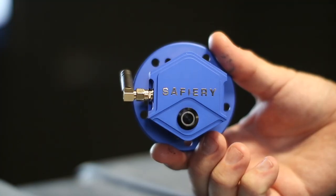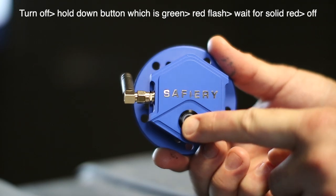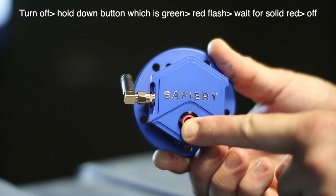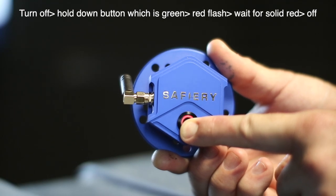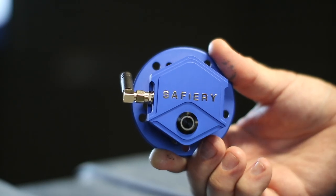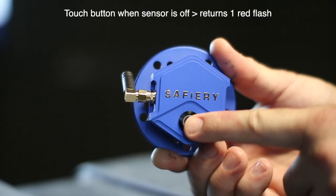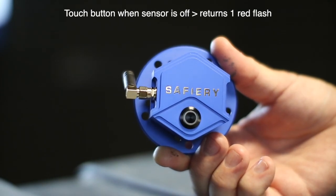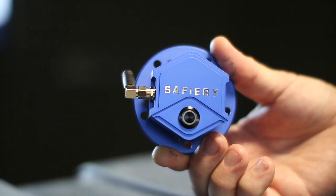We're now going to turn the sensor off. It's in the medium setting. He holds the button down — you see the green surround, then it goes flashing red. He keeps his finger on the button while it's flashing red until it goes solid red. He takes his finger off, and that sensor is now off — or what we call hibernation mode. He presses the button briefly, you see the red flash again confirming it's in hibernation mode. Thank you.